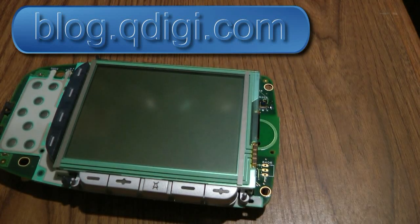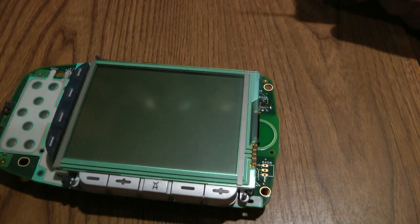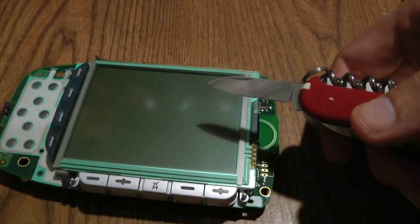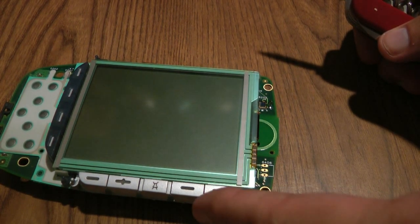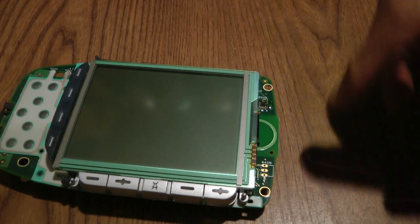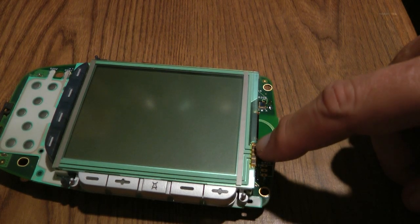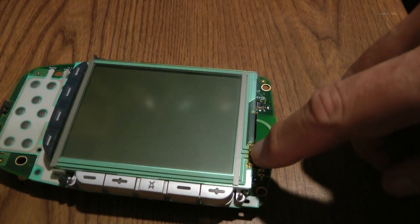This is a Pronto 3000 remote control from Philips that stopped working. It had the classic problem of the touch screen being non-responsive, but the hard buttons like the volume control and mute all work fine. It was just the touch screen. It turns out there's a connector on here that goes bad and doesn't make good contact anymore, so the touch screen does not work once this connector goes bad.